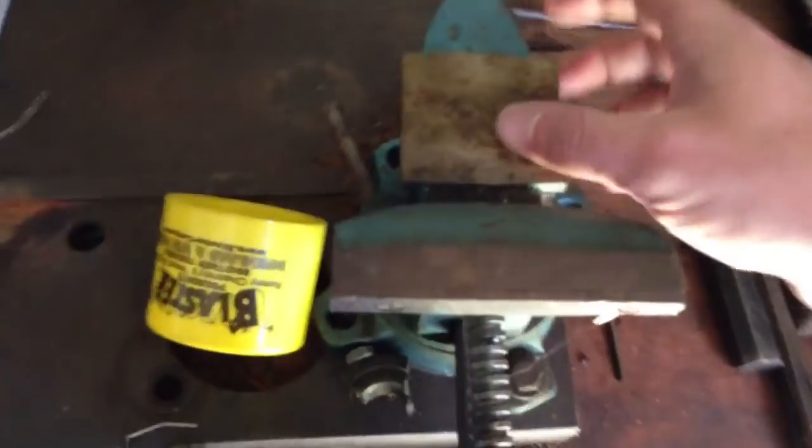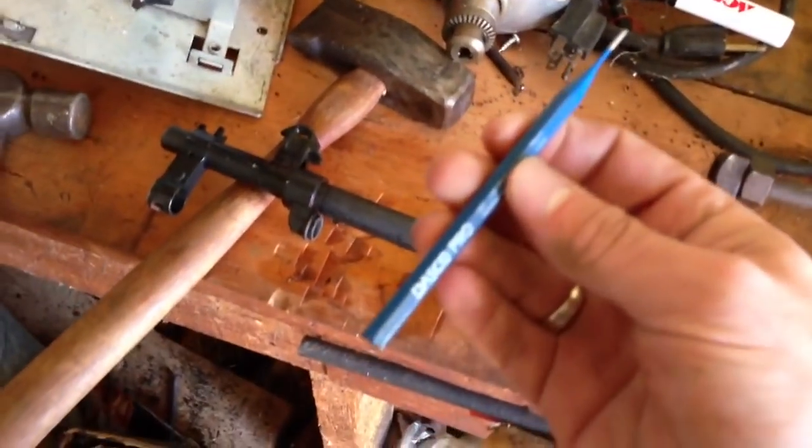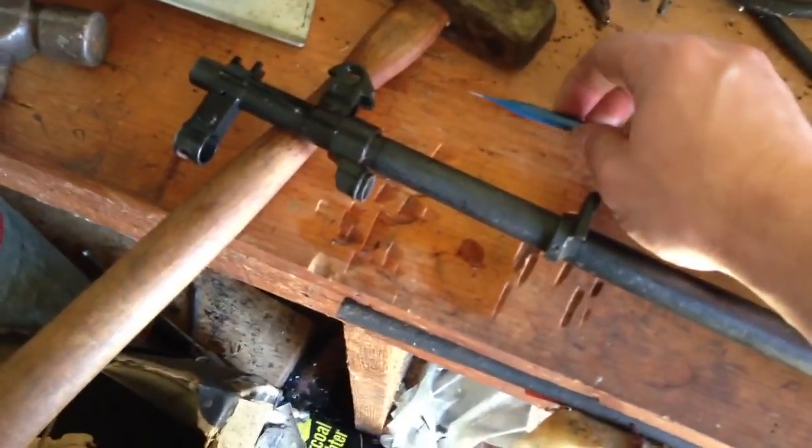After that, I placed the site assembly on a firm, solid surface. I tried the table first — it did not work — so I had to use a solid steel surface. I used a 1-16 punch. I would advise using one size larger than this, though this did work. I was just afraid I was going to break it the whole time.